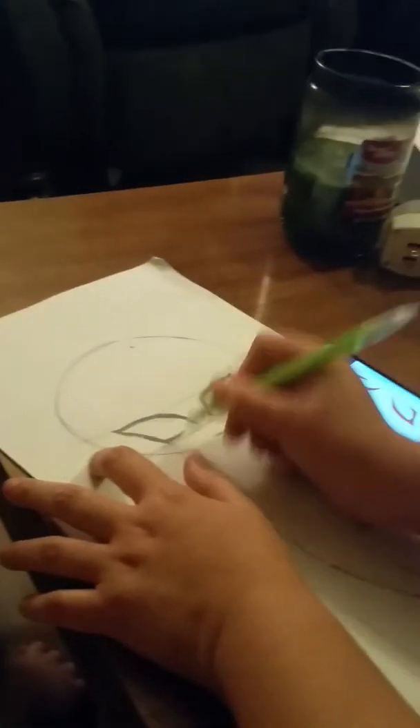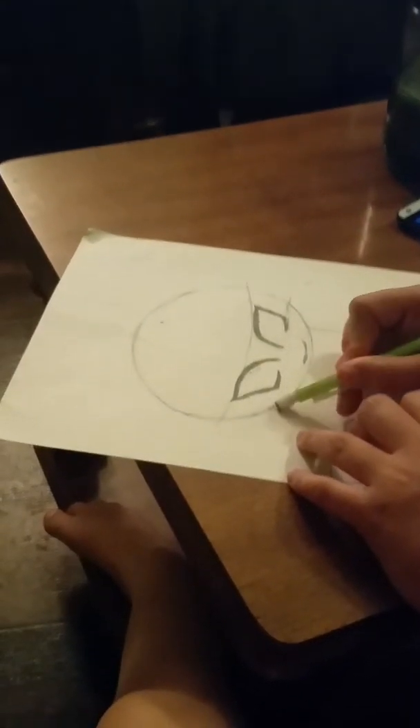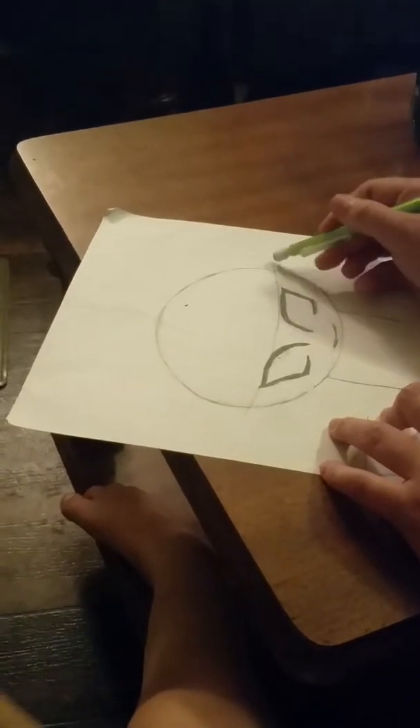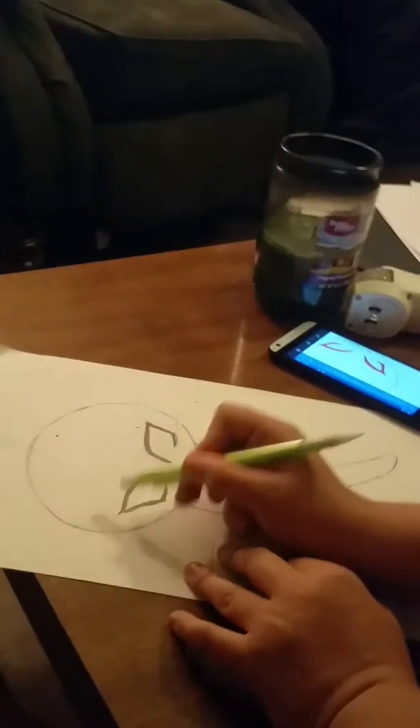Okay guys, that's the eye. Now see how the guidelines can now go away. You want to go back and erase the lines because if you don't, it'll just look horrible. Plus they're meaningless now.